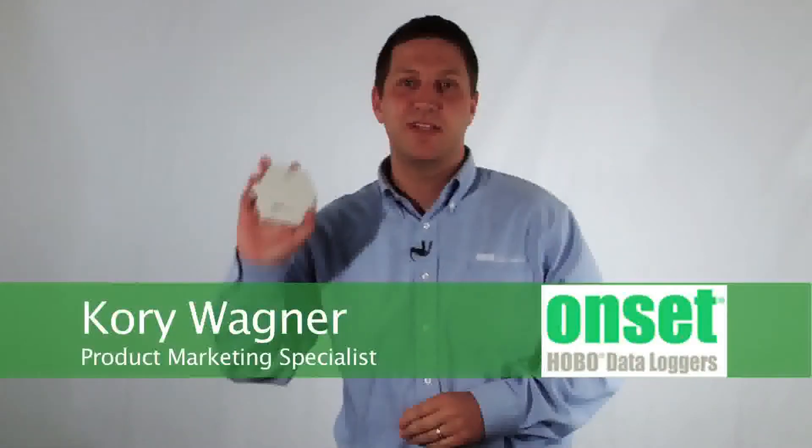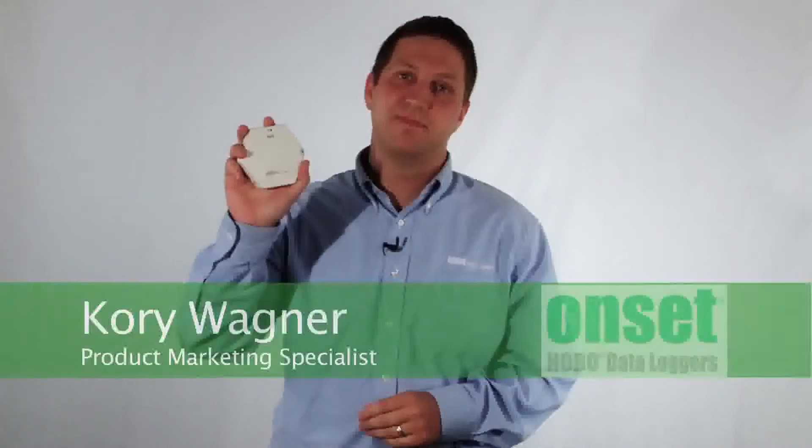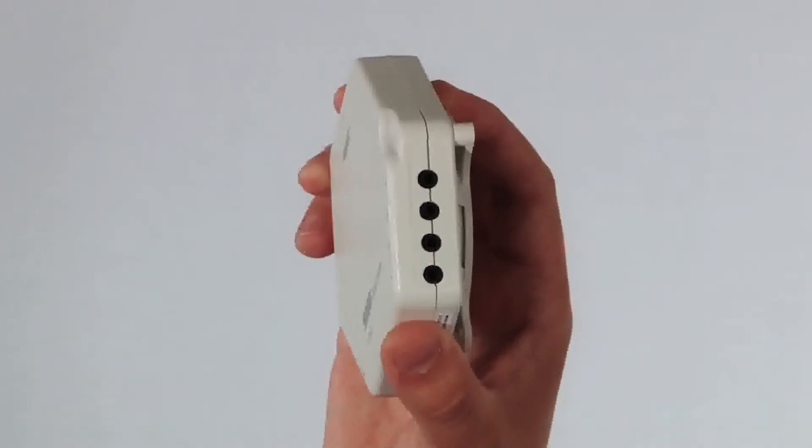Hi there, my name is Corey Wagner. I wanted to take a few seconds here to introduce our ZW-008 data node. The Hobo ZW-008 is a four-channel wireless data node, which features two analog ports and two pulse input ports.